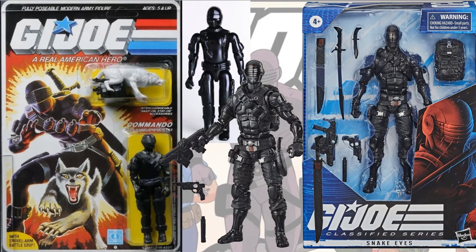Here's the original Snake Eyes card back with Timber Wolf, and the six-inch comparison. Much better — but I would have loved to see Timber Wolf come in this. This is the six-inch box.